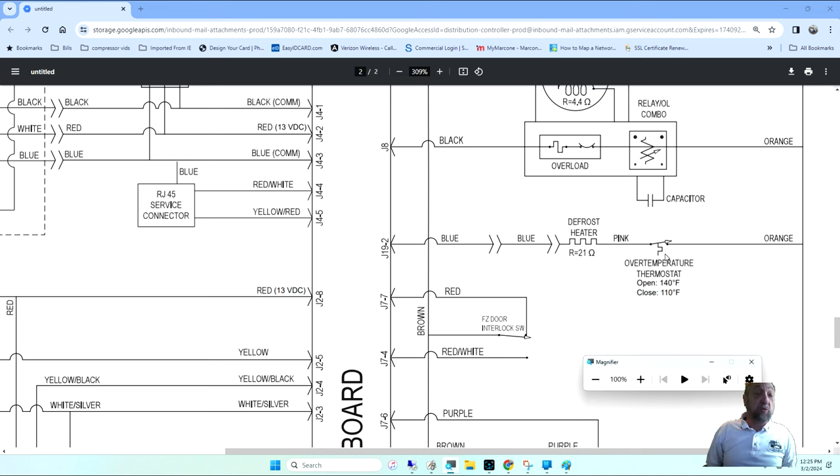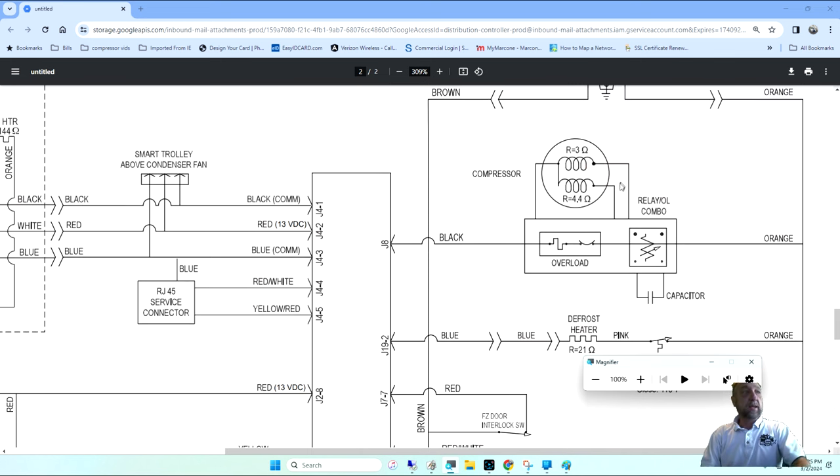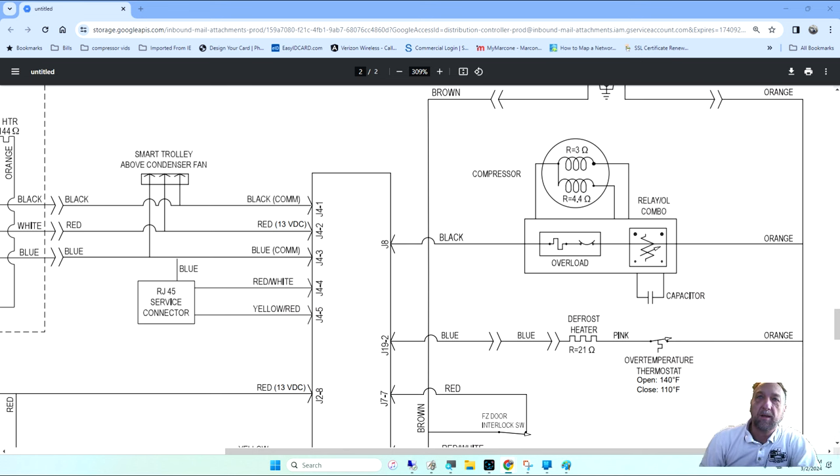Amana had the evaporator fan connected to the defrost thermostat so that when coming out of defrost, the compressor and condenser fan came on but the evaporator fan did not — because the defrost thermostat was open. The evaporator would get cold from the compressor, then the thermostat would close and engage the evaporator fan. I remember going to a customer's house where the fan wasn't working. The compressor and condenser fan were working, so I went out to get an evaporator fan.